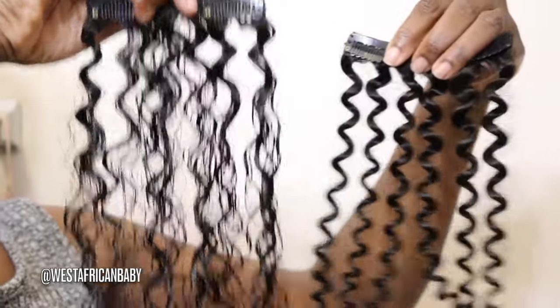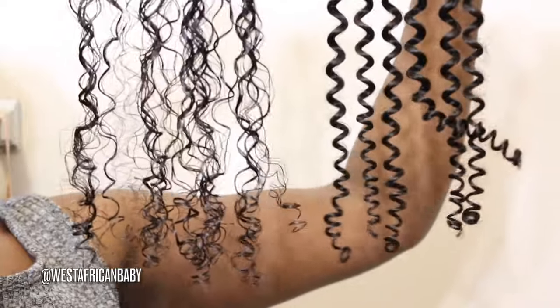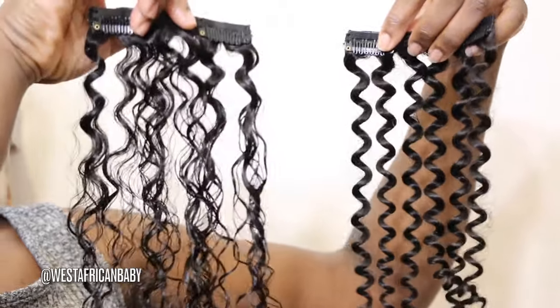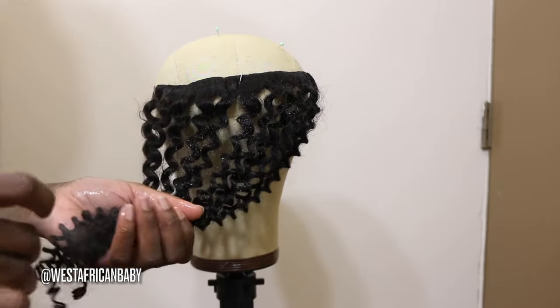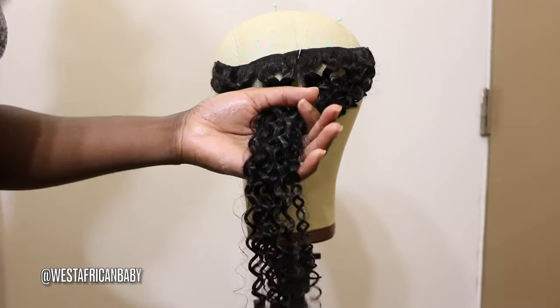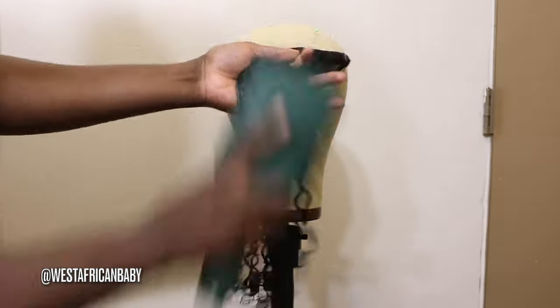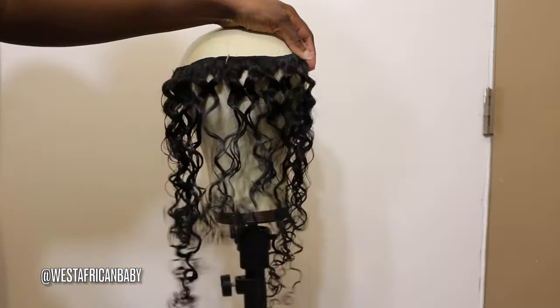Now I'm showing you guys what the clipping looks like when you define the curls versus straight out of the pack. On the left we have the defined curls — I put mousse and brushed it through — and on the right you have the straight out-of-the-pack look. For a more natural-looking curl, I'd advise you to define the curls like on the left. To define the curl, spray some water, take some mousse, apply it to the clippings, take a brush and just brush the hair through. There is barely any tangling or shedding in this hair and the hair is very very soft, very nice quality.